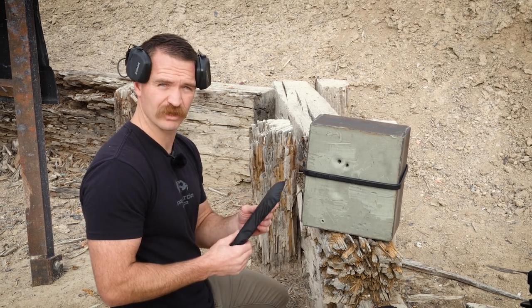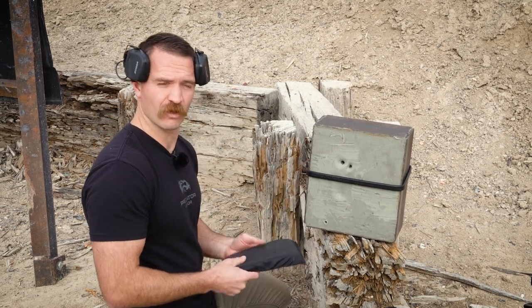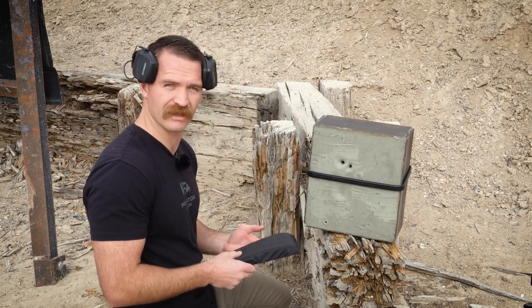Actually, while we have it here, should we shoot it with the 44? Let's shoot it with the 44 — we're going to shoot 70 layers with the 44 Mag and see what kind of deformation we get.